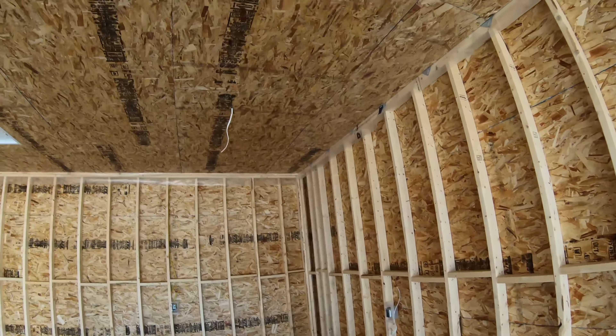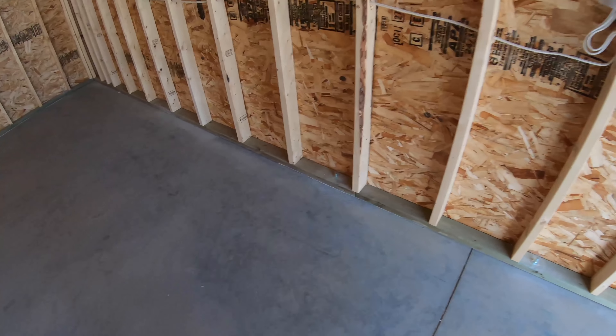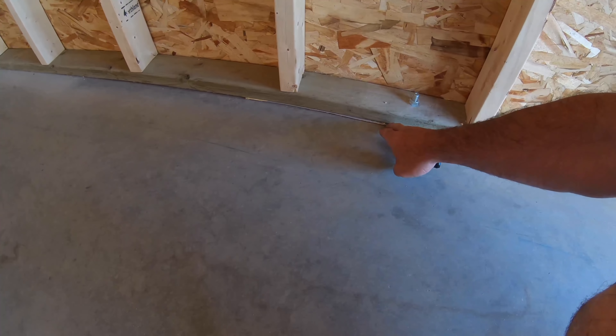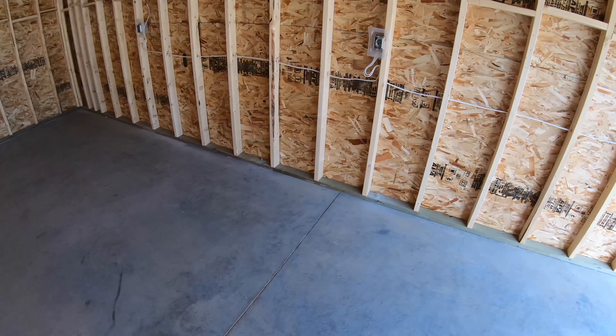The electrician has a lot of his rough-in run but he's not completed. You'll notice we used a pressure treated bottom plate, which is highly recommended anytime you're sitting on concrete. You can see it here — I've also got a foam sill gasket underneath, and the outside edge is caulked between the concrete and the wood.